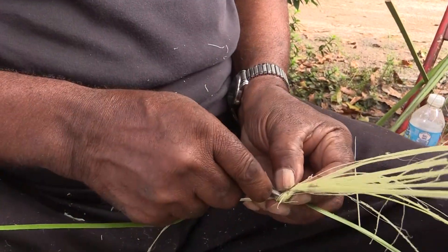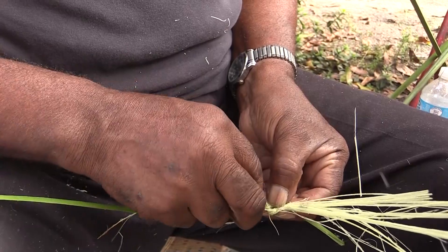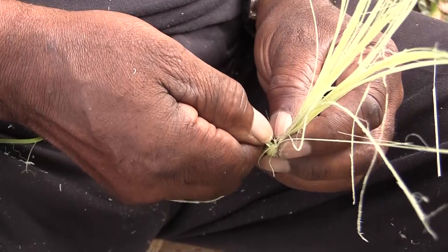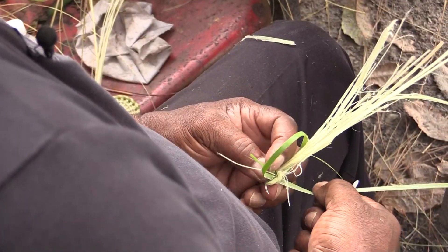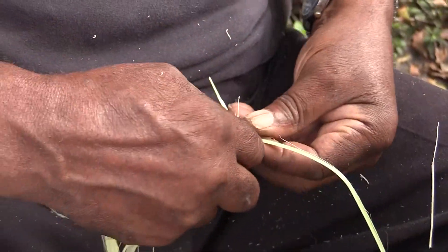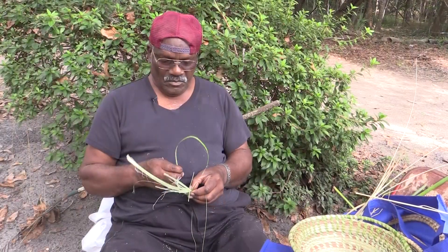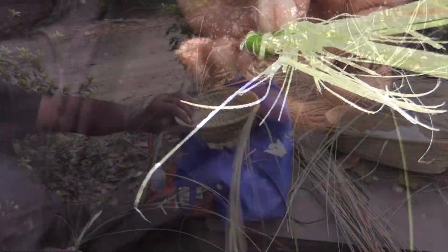This is what you make your bottom with. The knot is the worst part to deal with, but once you get it started there's no problem. Then once you get it through you go round and round — it's like a circle, round and round — until you get it like this. And that's the bottom.